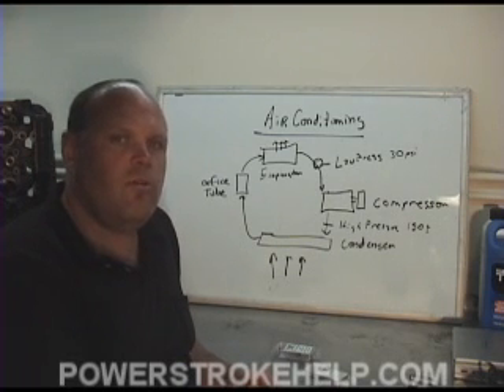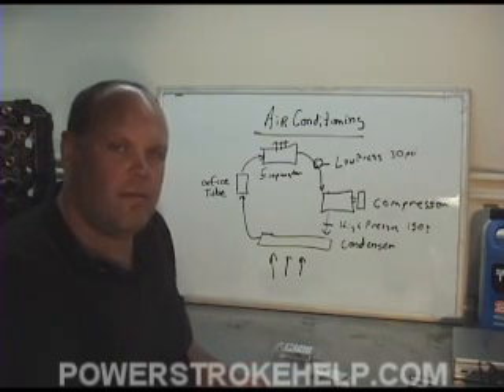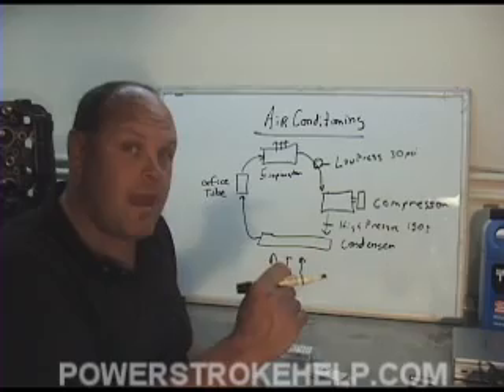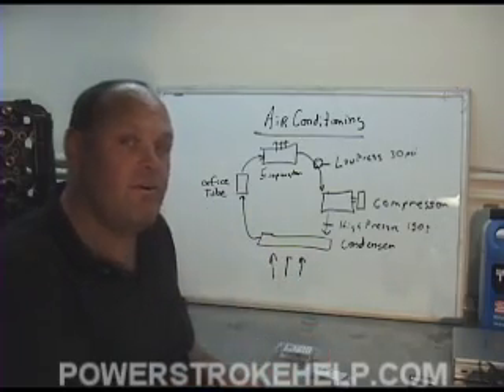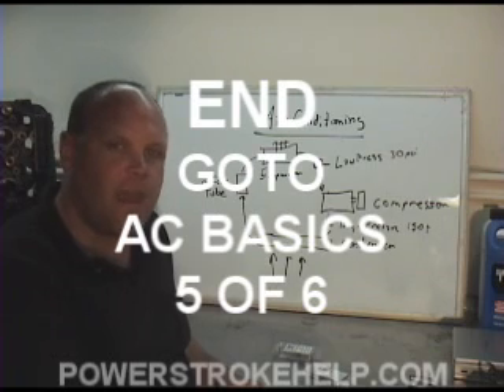When you do the orifice tube change, it's important that you don't run it on full blast below 80 degrees. You don't want to have it in max air with the blower on full below 80 degrees, because the evaporator will freeze up and eventually damage it. You don't want to run this in northern climates, especially if it's cooler, because it will freeze up the evaporator.